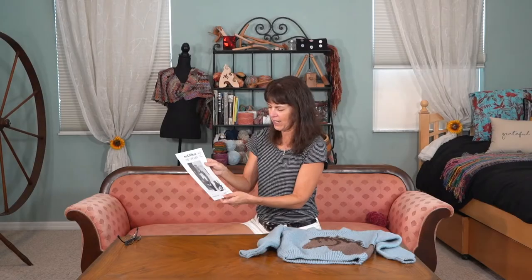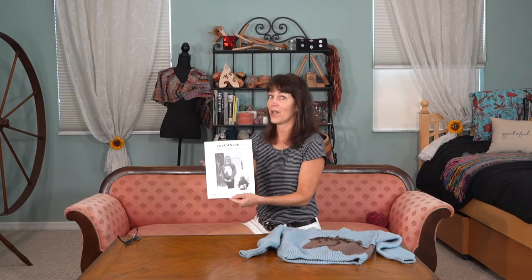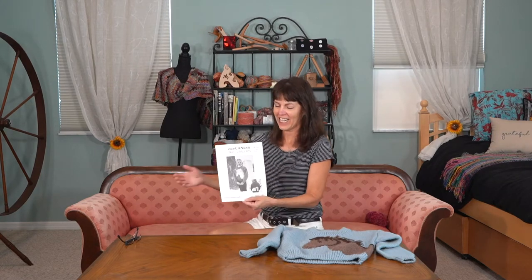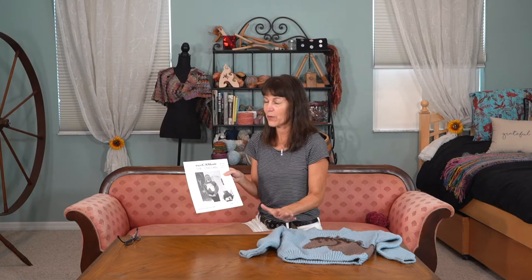Very nice. It's for child sizes 2 through 10, so that covers a large range of kids, and you can do any colors you want. It's great.